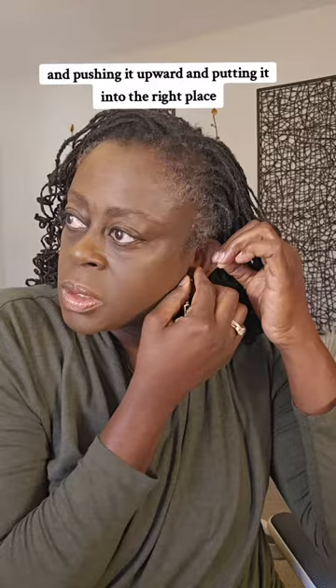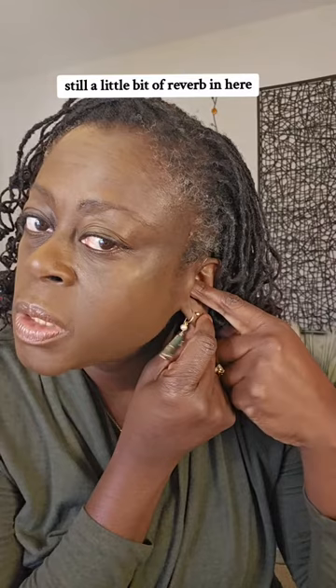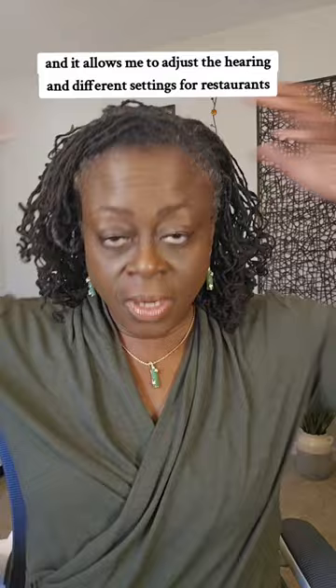And there you go. You can hardly tell — it is very low profile, but it's right there. Still a little bit of reverb in here. I'm not sure if this is coming through on the video, but this ear is pretty good. And I have an app that allows me to adjust the hearing in different settings for restaurants, for music, and things of that nature.